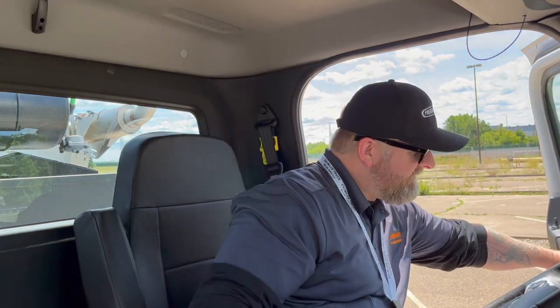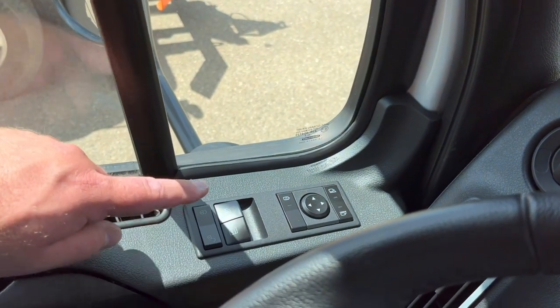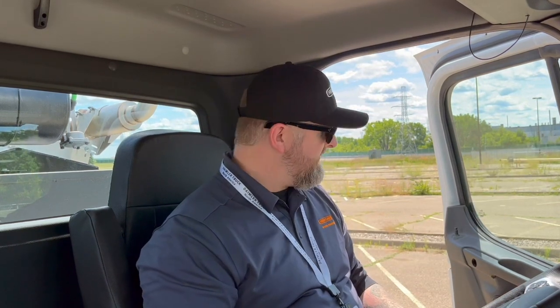So that's the first thing you see. Looking at the door panel, you'll notice that we've moved the window controls, door locks, and mirror controls — that's all easily accessible now where you would expect to find it, up on the top of the door panel. It's IP67 rated, so that basically means protected against dust and light water intrusion. So if you have the window open, no worries about the electronics.